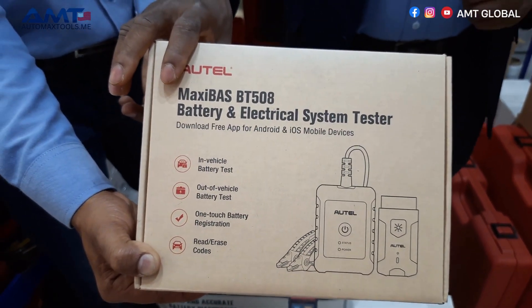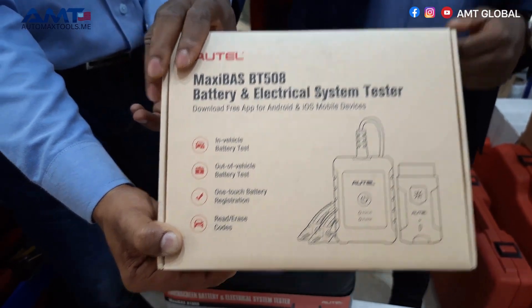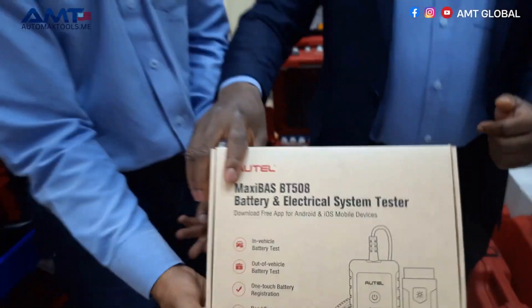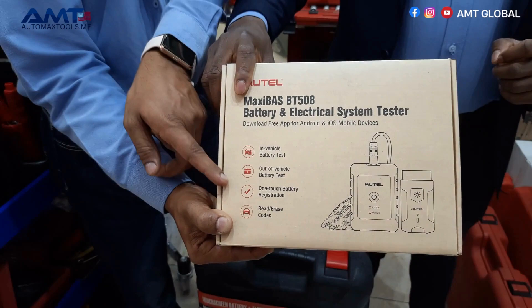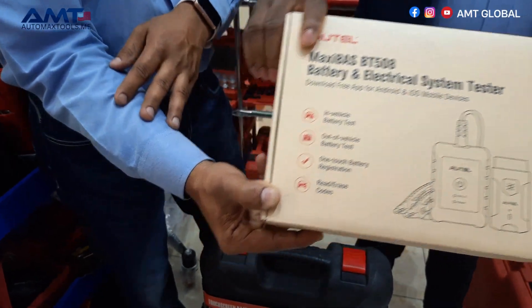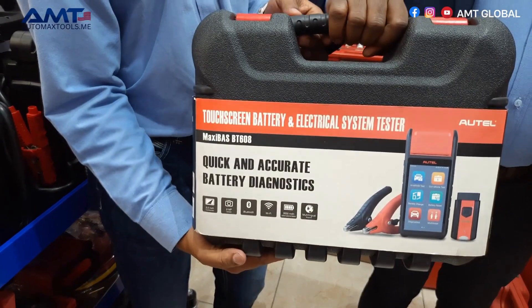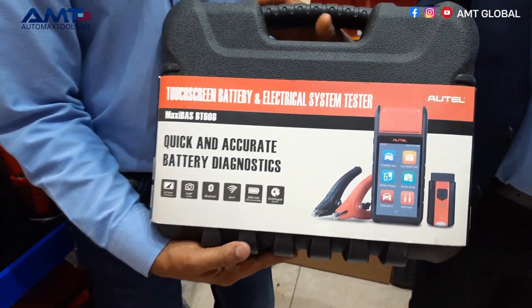Whereas the BT506 is only testing the battery for faults, the BT508 is able to check the vehicle communication between the battery and perform battery reset functions as well. Moving ahead, we have the BT608, a unique device from Autel that has been in the garage for some time.